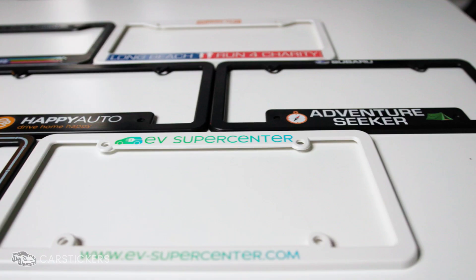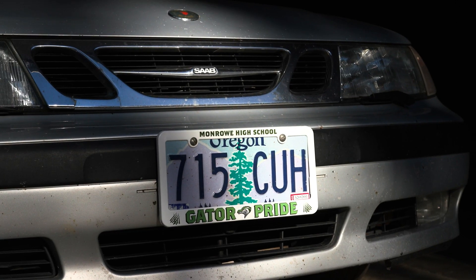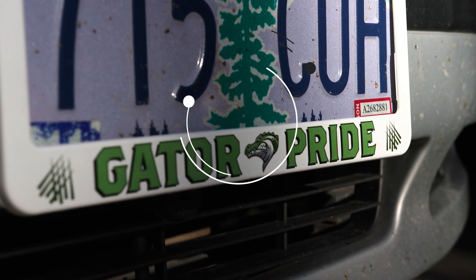We also offer a variety of styles to meet the requirements of different states, and there's no minimum quantities or shipping costs. Design your custom frame today at CarStickers.com.